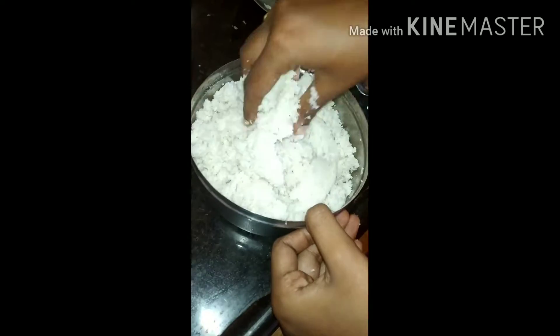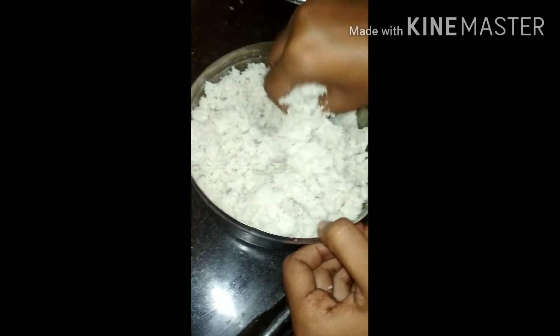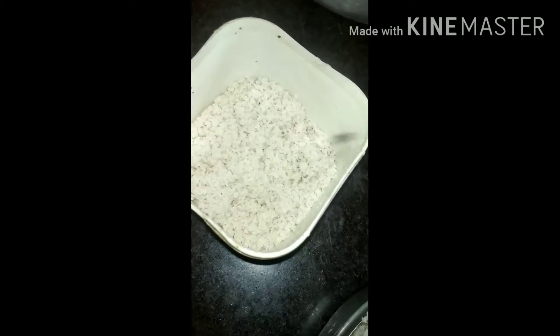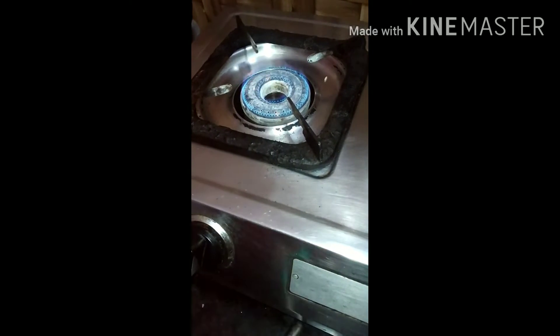I will show you a process. First, I will smash the ingredients. I will add the ingredients for half an ounce and add the cocktail ingredient.